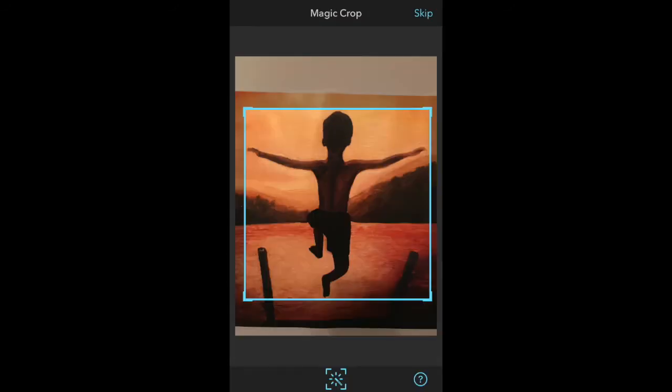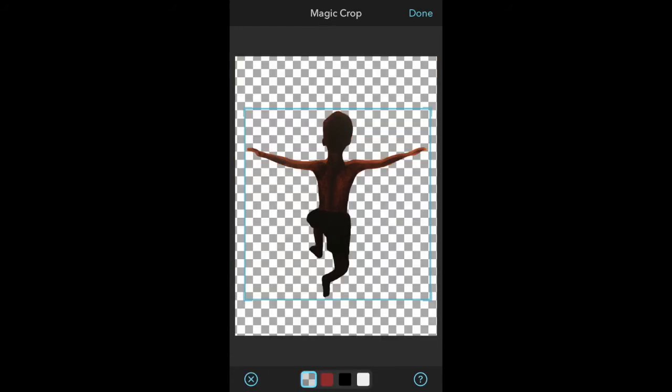Now you'll be shown your top image with a square or rectangle around it. Move all four sides closer and closer to your subject until they're just about to touch at the top, the bottom, the right, and the left. Now do you see that fancy little square? It looks like a snowflake inside of a square at the very bottom middle. Click on that and everything except the subject will disappear into a checkered background.